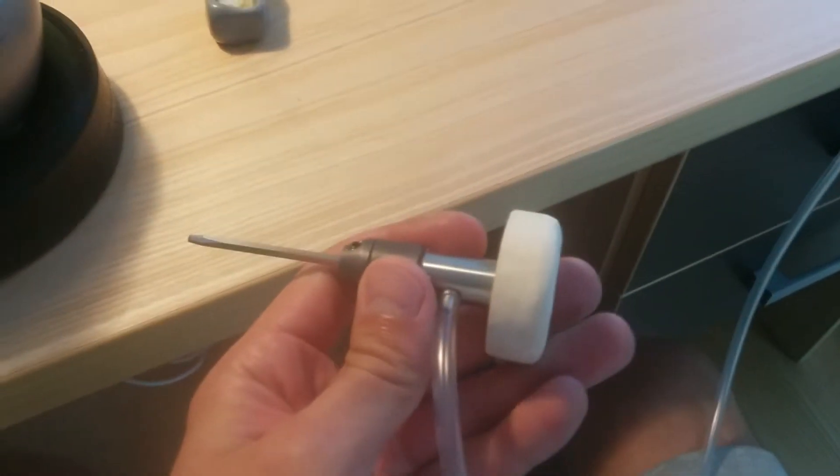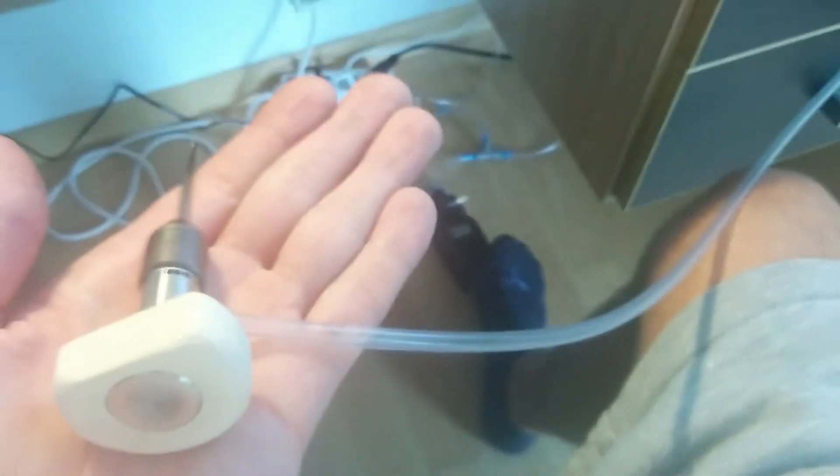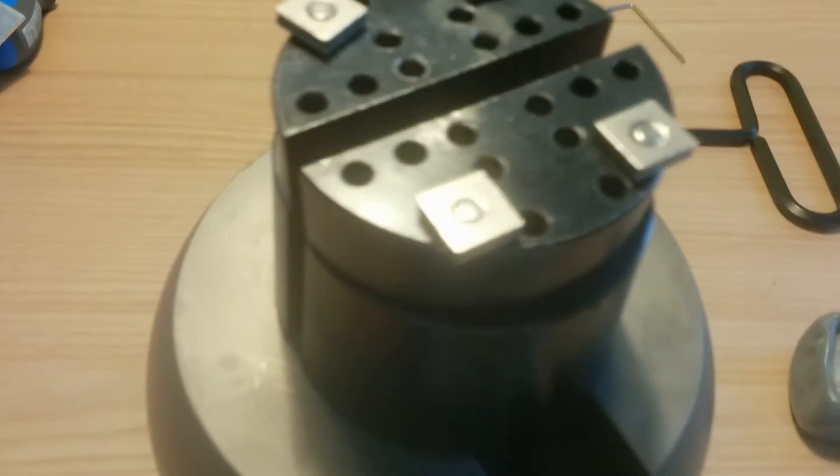Let's not waste any time — but first let me show you how the handpiece works. The handpiece is vibrating; you probably can't hear it now, but when I press on the foot switch you can probably hear that. So let's try to engrave something, and I'm going to mount the camera on the stand so you can see.